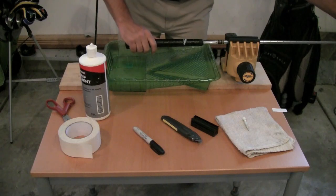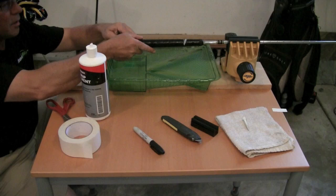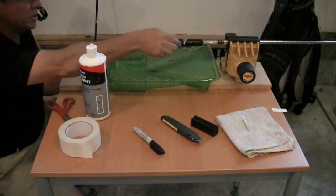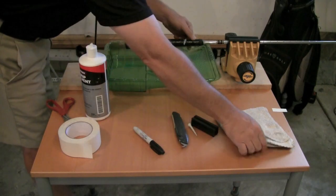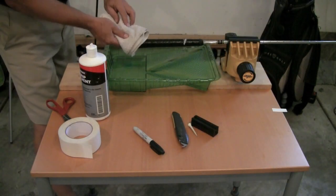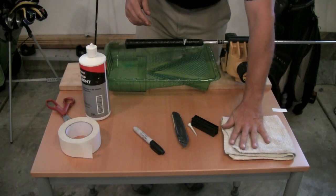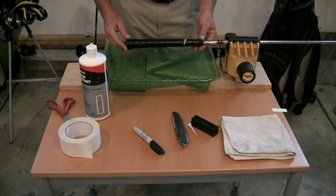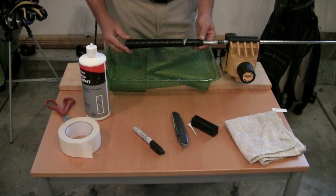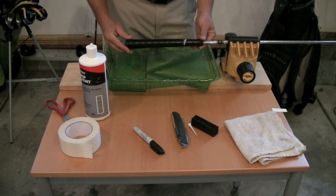You'll have time to rotate the grip. Look down the end and align the logo on the top of the grip — most people prefer to see the logo on top, though you can put it on the bottom if you'd like. That's pretty much all there is to it. Let this dry for an hour or so before you go out and use it. Let that grip solvent evaporate and your grip will be just perfect so you can go out and enjoy. Thanks for watching.